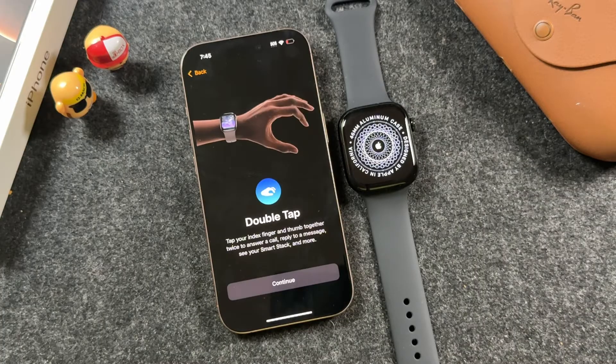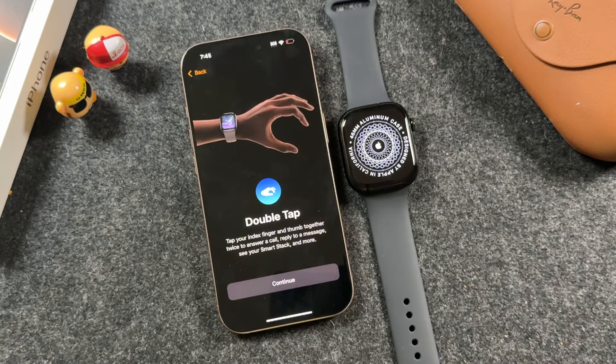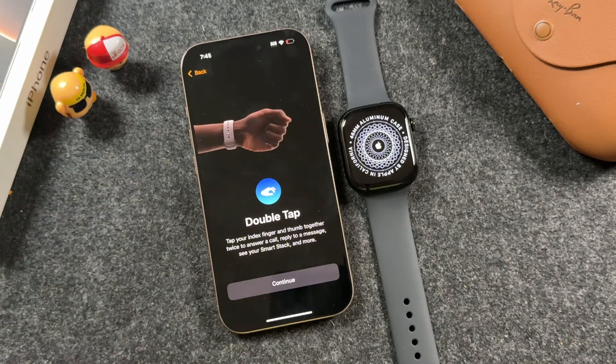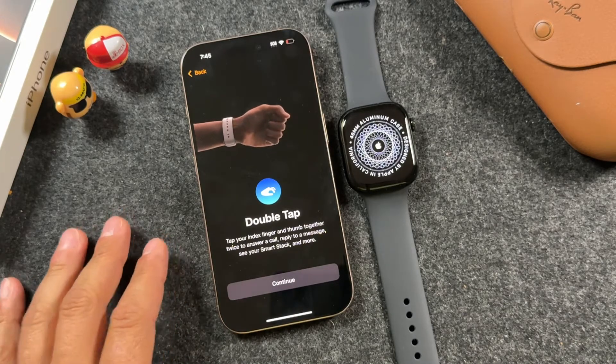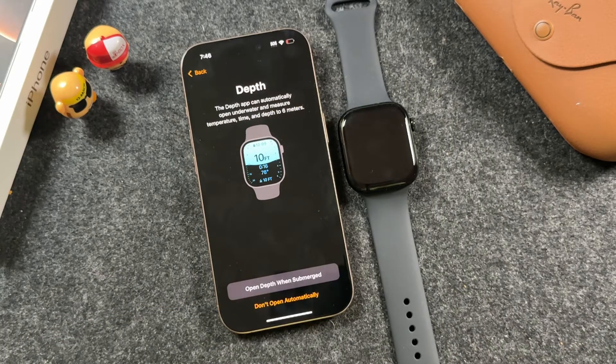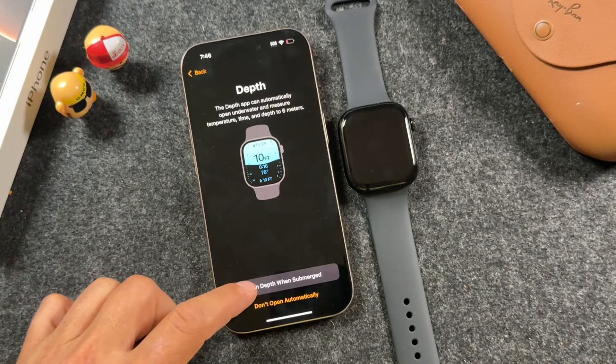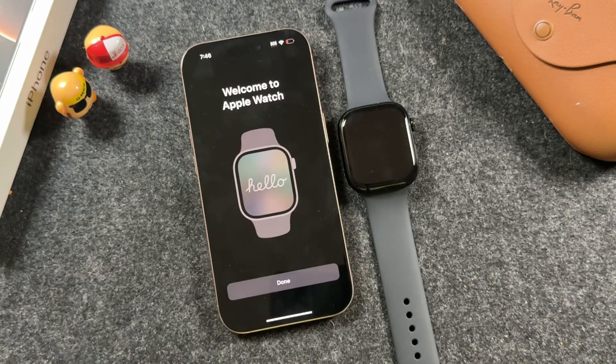This screen is showing you double tap. I have a full tutorial on how to use the Apple Watch Series 10 on my channel showing you everything you need to know, including features like double tap that let you answer a call, reply to messages, and do things within your Apple Watch. This section is about the depth app, which can automatically open underwater to measure temperature, time, and depth up to six meters. I'm going to enable that feature.